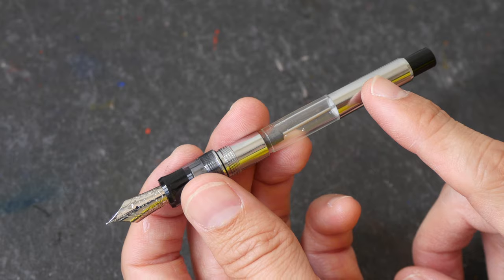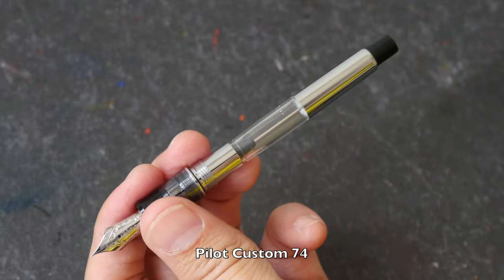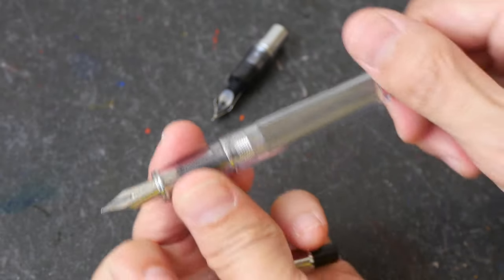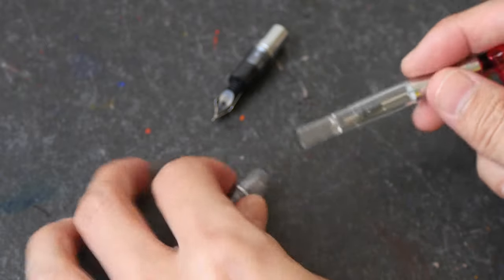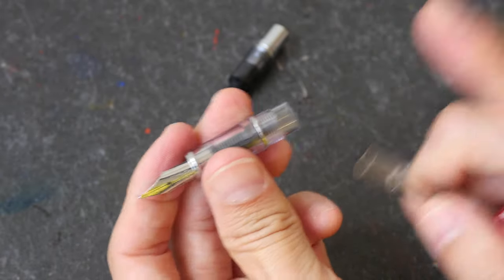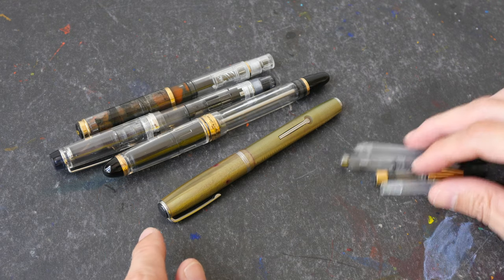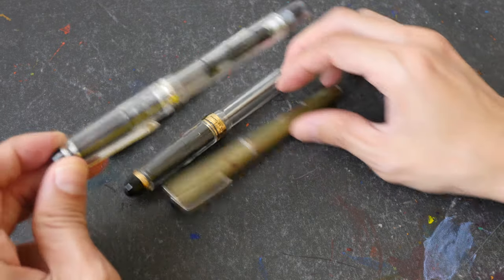One thing about the Pilot CON-70 is that it's quite big so it can only be used with fountain pens that have a big body, such as the Pilot Custom 74 which has a rather long body. If you were to use this with a smaller fountain pen such as the Pilot Prera — you can see the body is already shorter than the ink converter — it does fit but you won't be able to close it up. So the appropriate size for that would be the Pilot CON-50, which has been discontinued, so you may have to get the Pilot CON-40.